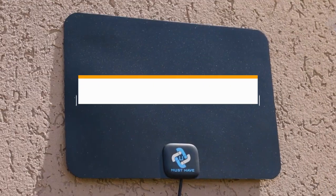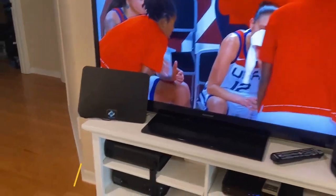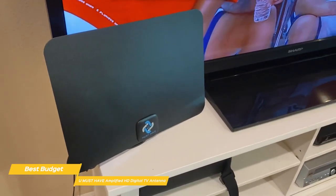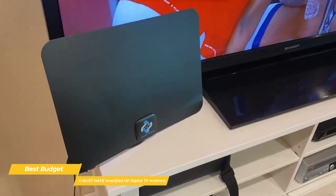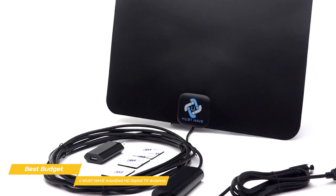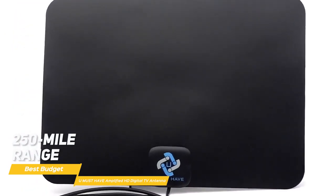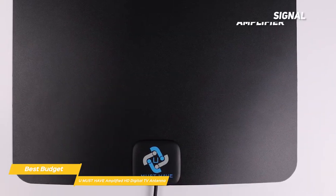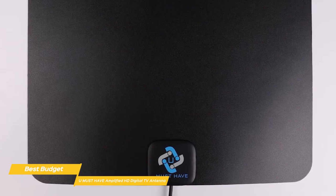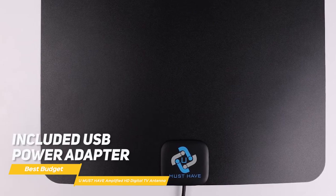Last but not least, the You Must Have Amplified HD Digital TV antenna, our pick for best budget TV antenna. This antenna gives you the potential to pull in the highest number of channels over huge distances and delivers them to you with great audio and video quality at no additional cost. It has the inconspicuous appearance of the Mohu Leaf Supreme Pro TV antenna and outperforms the Antennas Direct Clearstream 2V's 60-mile range with an incredible 250-mile range. In the box, you get the rectangular-shaped antenna along with a signal amplifier, Velcro mounting strips, and 18 feet of coaxial cable to connect it to your TV. Everything connects easily and is powered by either connecting the USB cable directly to your TV or you can use the included USB power adapter.